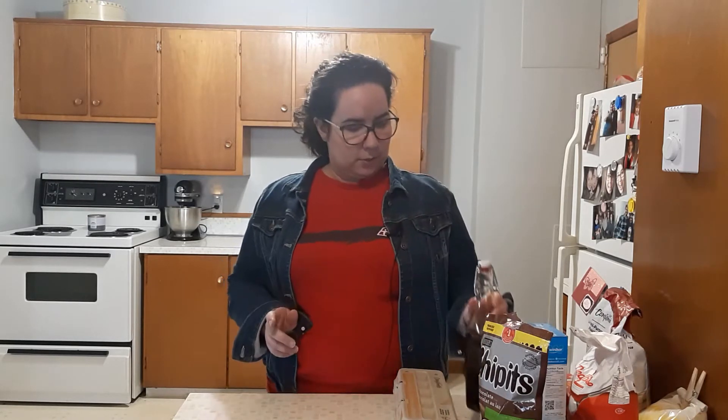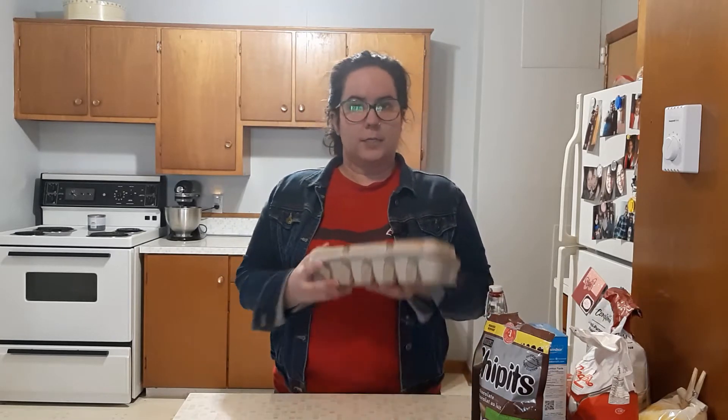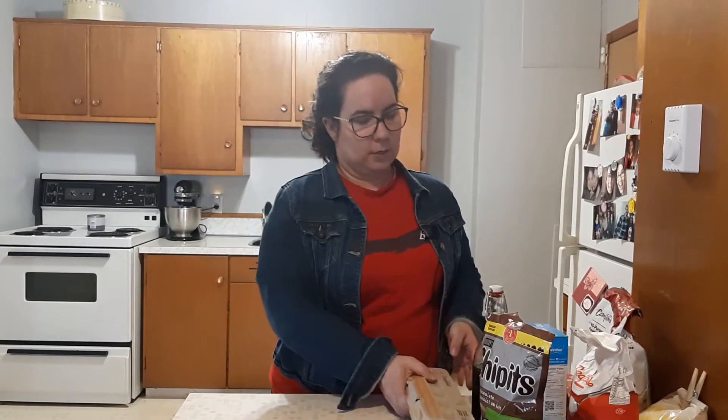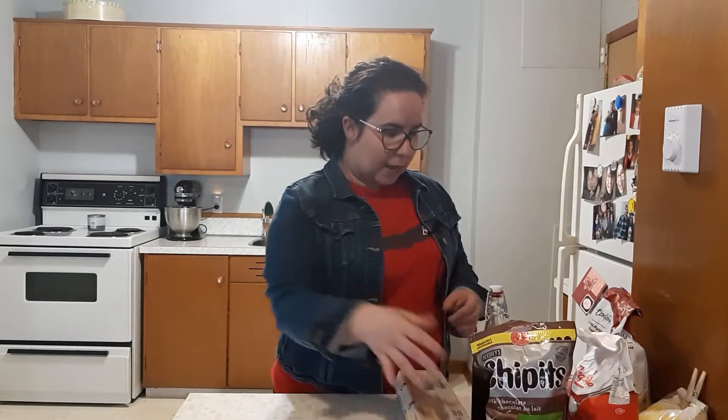You're going to want vanilla extract — about a teaspoon. You are going to want an egg, so make sure you grab your eggs. And you are going to want the most important ingredient: chocolate chips. Once you have all of your ingredients, turn your oven on to around 350 degrees Fahrenheit, and then go wash your hands because we want to make sure we have clean hands as we start baking.